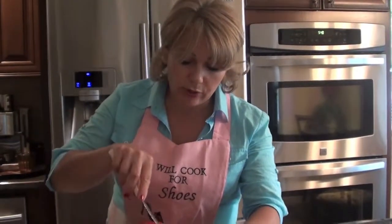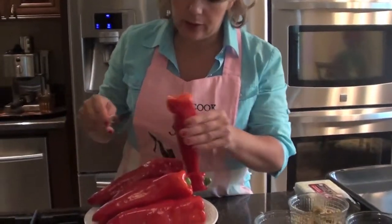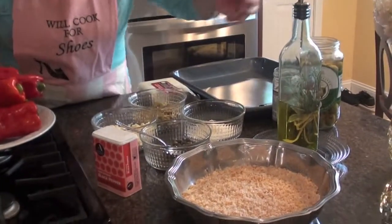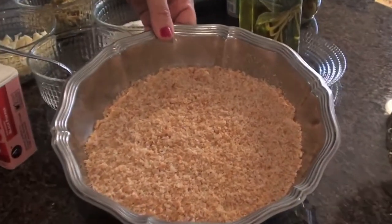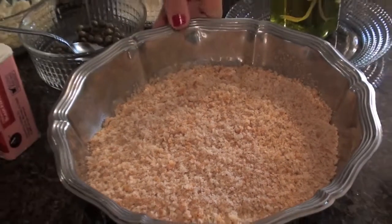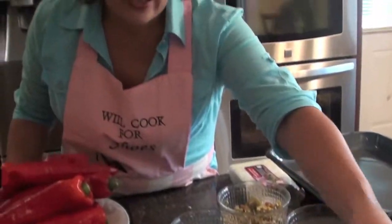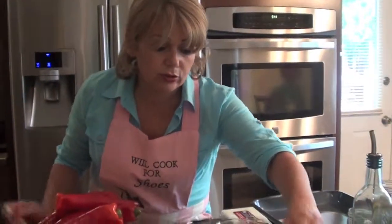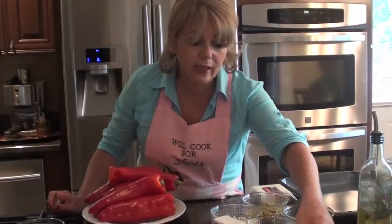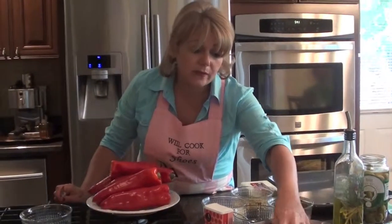Okay, before I go ahead and show you how to prepare the peppers, I'm going to show you all the ingredients. The ingredients for this particular recipe are bread crumbs. Now the ideal bread crumb will be something that is made from fresh Italian bread. If you have one of those long French baguette kind of bread, that will be ideal. If you don't have it and you really have to use the seasoned already-made bread crumbs, that will be fine too.